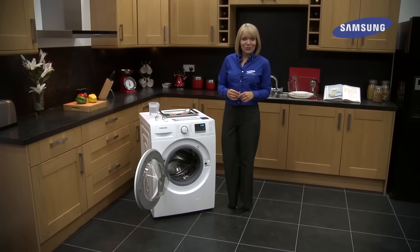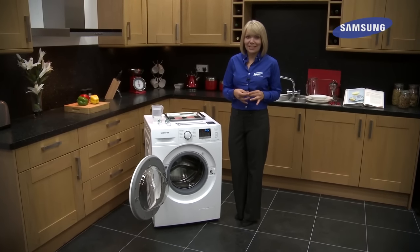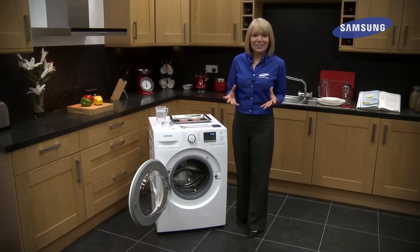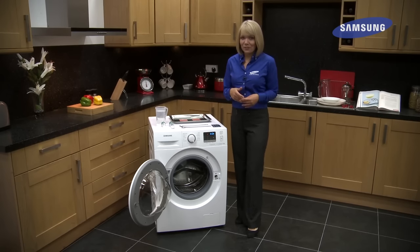Hi, I'm Sam and I'm going to show you just how well Samsung's EcoBubble technology works. EcoBubble washing machines feature a bubble generator at the base of the appliance which mixes together detergent, water and air before entering the drum.